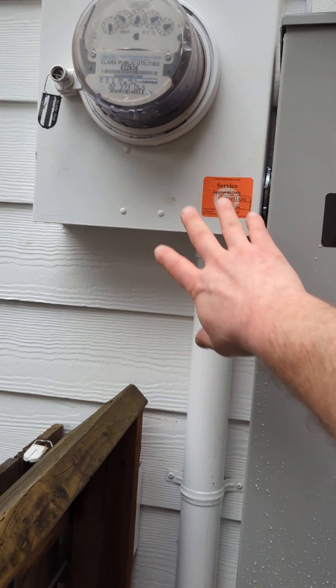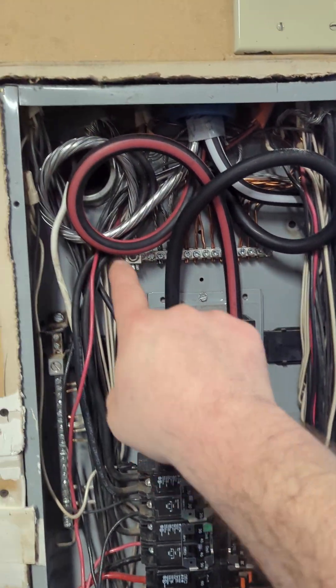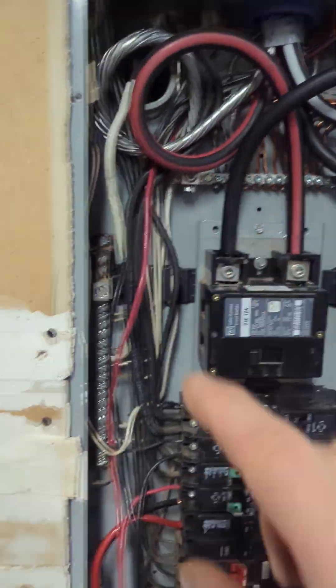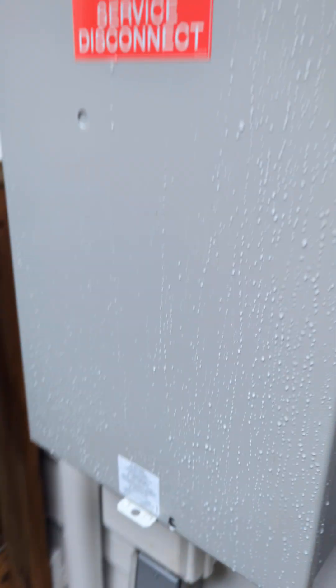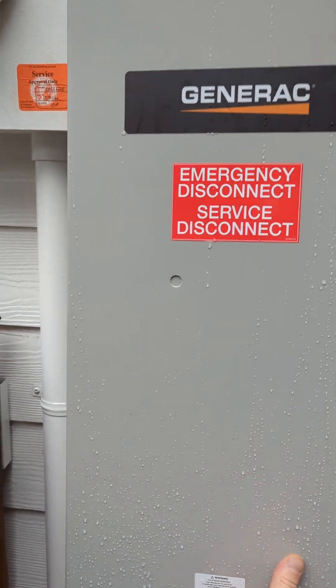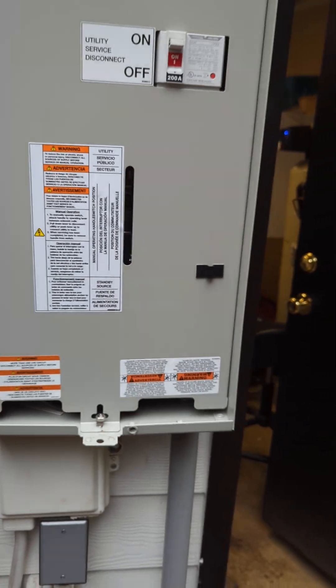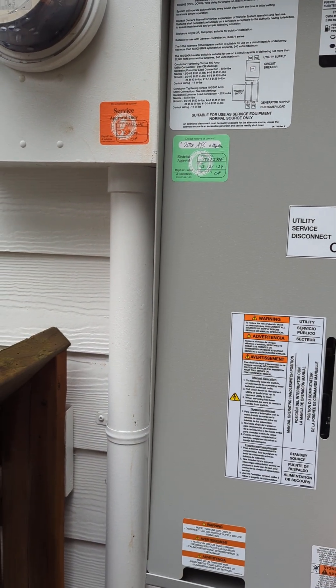This was the original meter which came into the existing panel. The hole in the background is where we put duct seal in. This used to be the service, but because we've installed a generator system, this now becomes the emergency disconnect slash service disconnect. So this breaker is the point of service — first disconnect, new means.